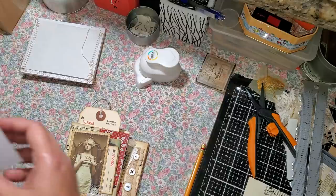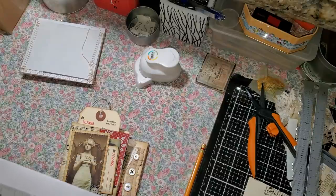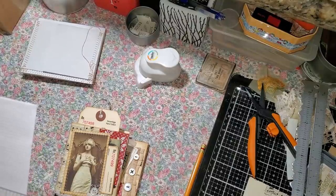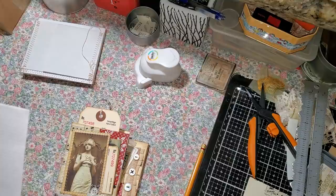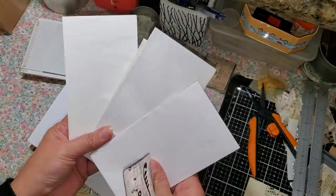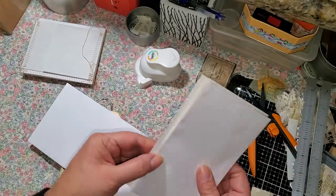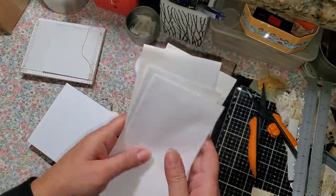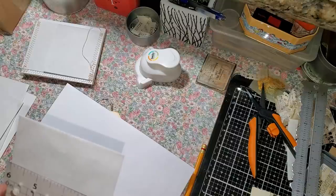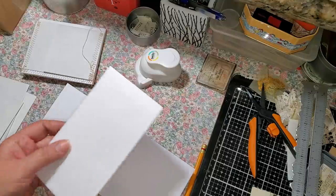Basically what I used is just one of these envelopes. Let me measure — I think it's your average size, yeah, nine and a half by four, a little over four. And then the little one here — they're all different sizes, so it doesn't matter what size you use. This one is almost a little over three and a half by six and a half. So that's what I used to make those.